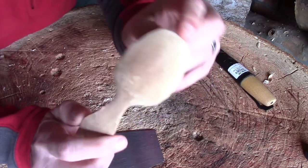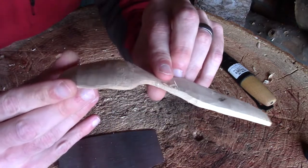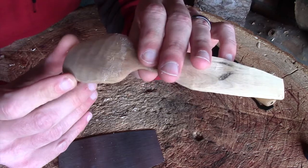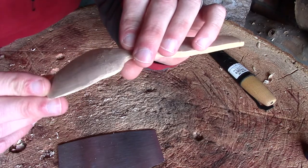A couple of minutes worth of work and hopefully you can see just how much smoother the back of this spoon is. Actually, if you were going for a slightly natural or tooled finish, that — apart from a couple of little bits I need to tidy up — would be perfectly acceptable.